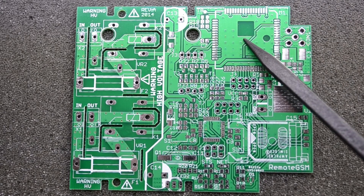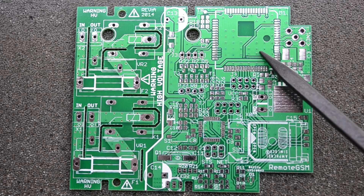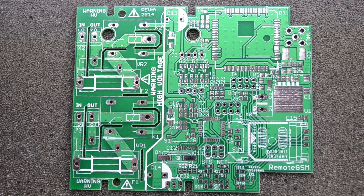As a bonus I also have the enclosure for which this board was designed, and I can use that too. Maybe I'll talk more about this design in a future video where I discuss my past projects.